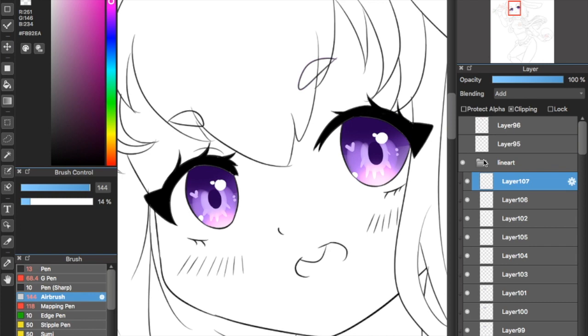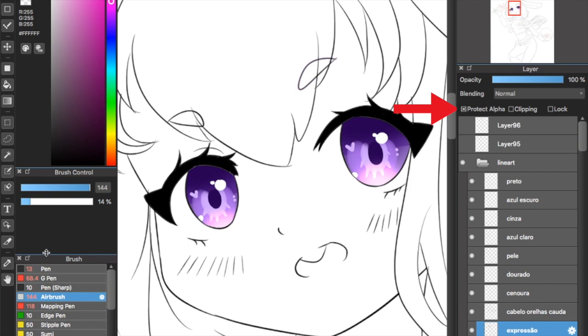Now I'm going on the line art layer, I'm going to lock it and I'm going to paint the line art. Remember where you drew that white circle? I'm going to paint the line art where it meets the white circle to complete a full circle.